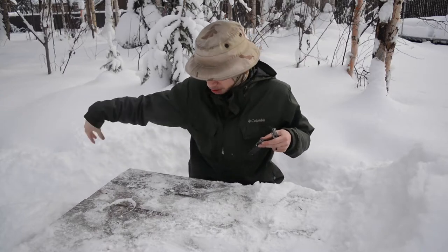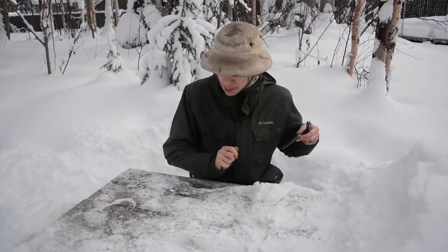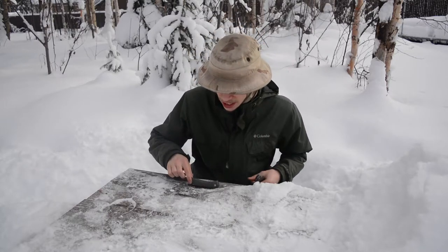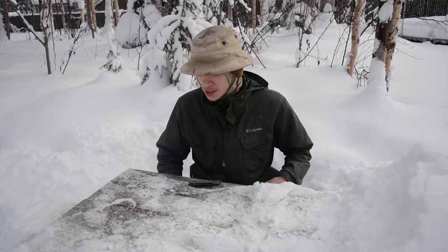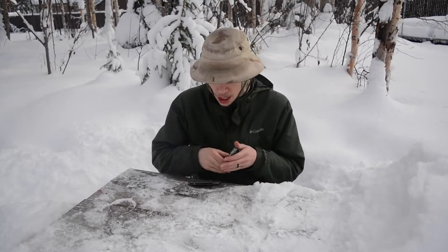I'm going to compare these on the table. I'll set them on a dry spot of wood, not on the ice, because these metal-handled knives tend to actually melt into the ice. Sorry for the awkward positioning but I'm setting them on wood, not ice.